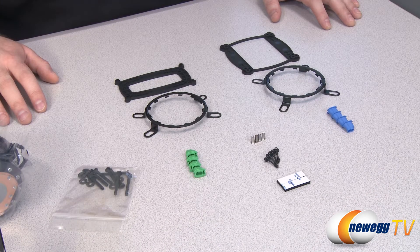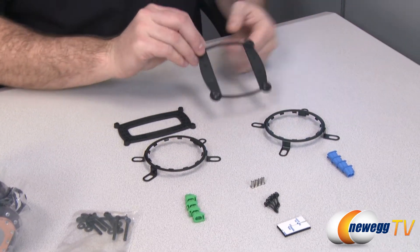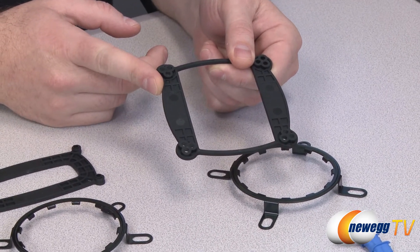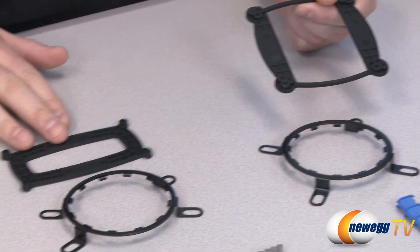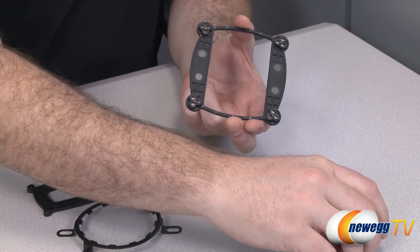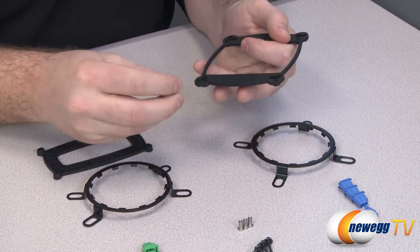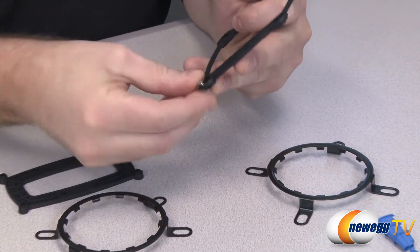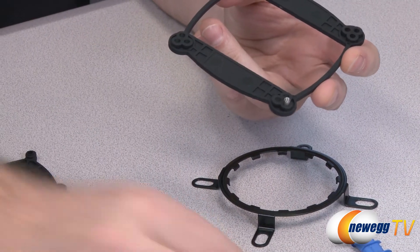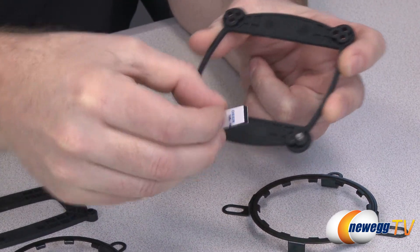Here's a look at the mounting hardware for the H20 920. I'll give a high-level overview of installation. You start off with the backplate — this one is for Intel CPU sockets and this one is for AMD CPU sockets. You mount that to the back of your motherboard, using these little plugs in the back so you line those up with whichever socket you're using, fit them into the back, and that gives you threading to screw the screws into.